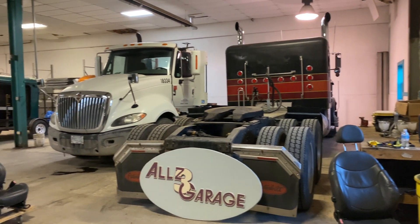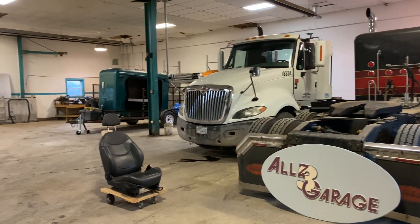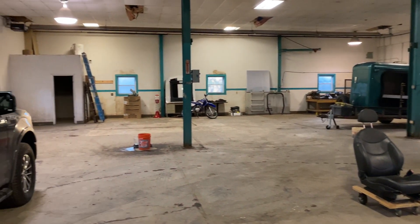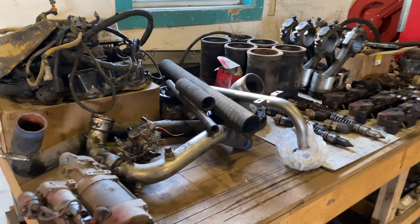What's going on guys, welcome back to another video. Hope you guys are doing well. We got ourselves a garage, so why don't you come on in and we'll give you a little tour of what we got going on in here.